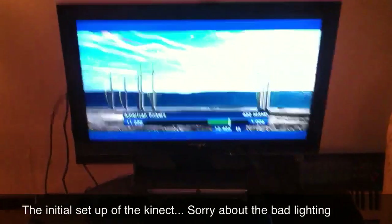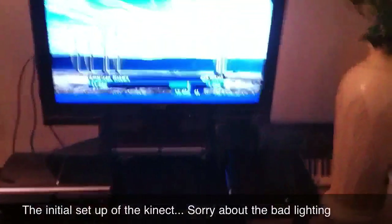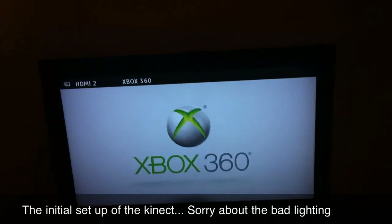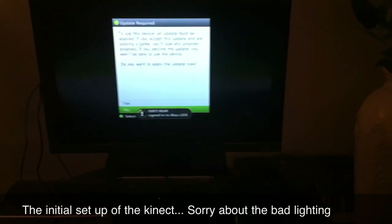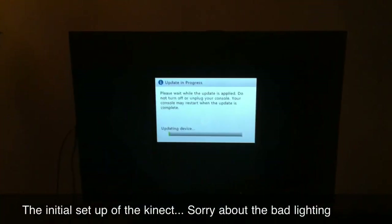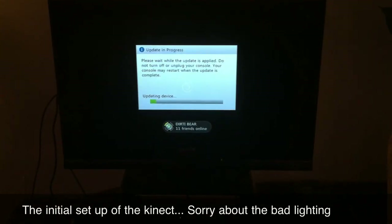All right, here we go. We're gonna do the startup and the setup of the Kinect. I'm gonna power it on and turn to the Xbox channel — let's see if it's automatic or if I have to do something special. It's doing something down there. To use this device, an update must be applied, so first thing you gotta do is update.